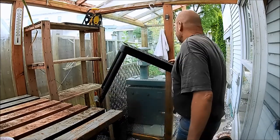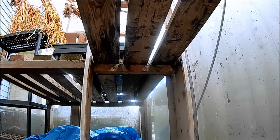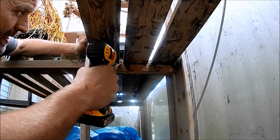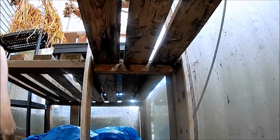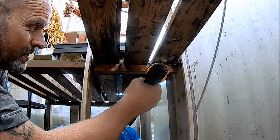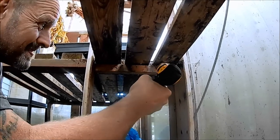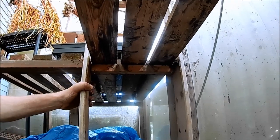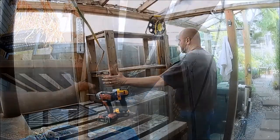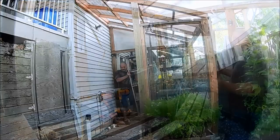I think I might have done the windows once but that's about it. I don't like to use nails for anything, only screws — that way in a couple of years' time when you change your mind, they come out fairly easily. How about that.